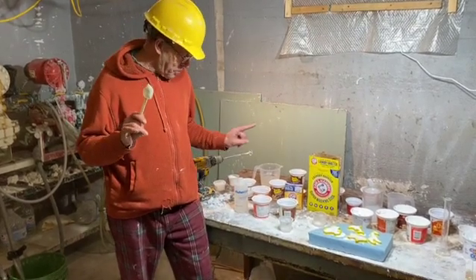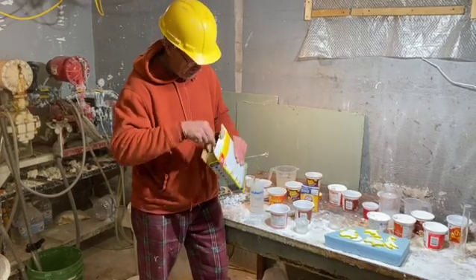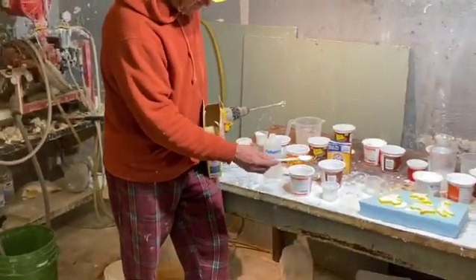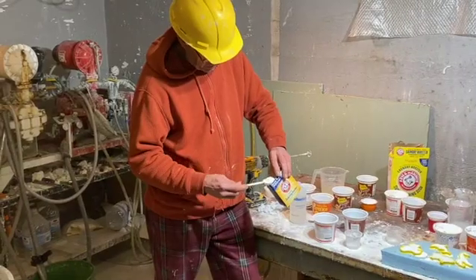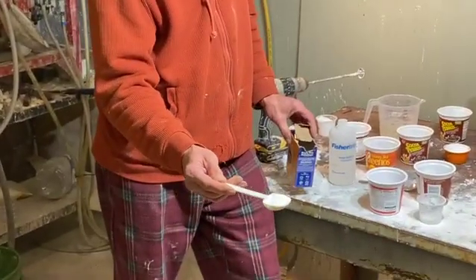What I'm going to start with, first of all, is super washing soda — that's about half a spoon. Then baking soda — that's almost a full spoon.